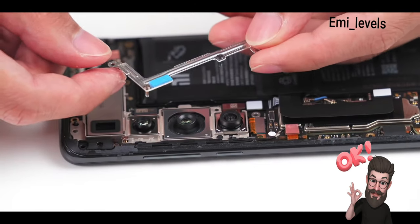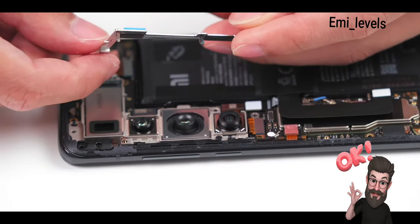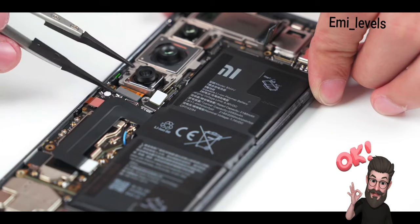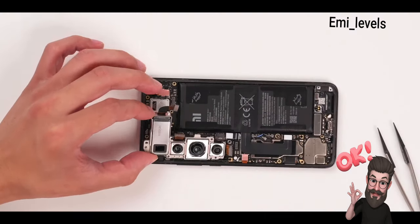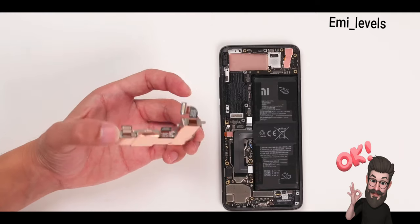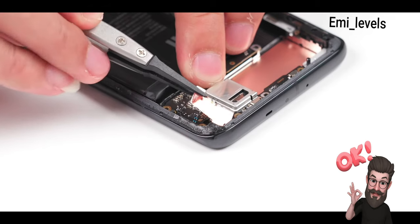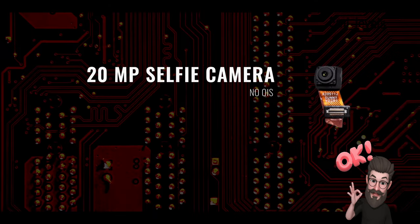With the camera there is a metal cover for fixation. Disconnect the telephoto lens, portrait lens, wide angle, and the main camera connectors. Remove the rear camera module — the back is also covered with copper foil. Tear the copper foil, unbuckle the connector, and take out the front camera.